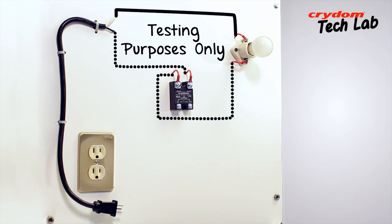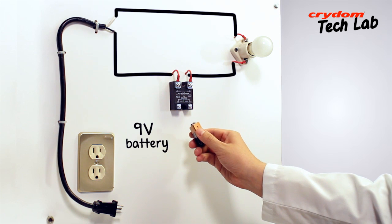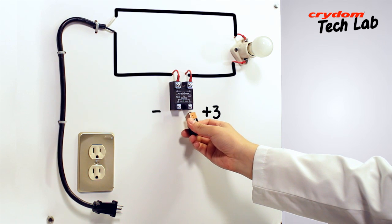A solid-state relay will switch either leg. The last item needed is the input power signal. With a 3 to 32 volt DC input SSR such as the Crytom D2450, a single good 9 volt battery is a convenient input source. Just be sure to observe the polarity — the plus of the 9 volt battery needs to go to the plus terminal, number 3, of the relay input.